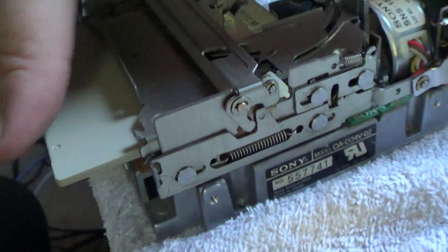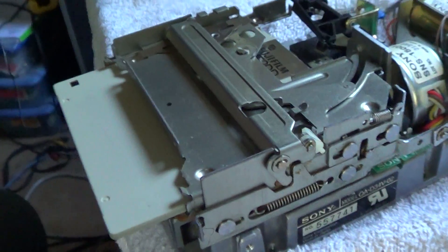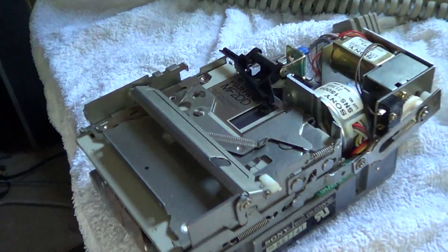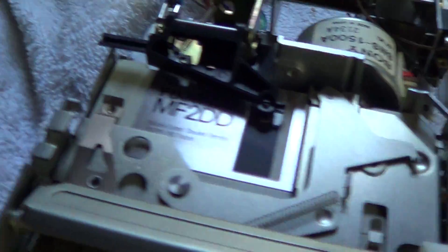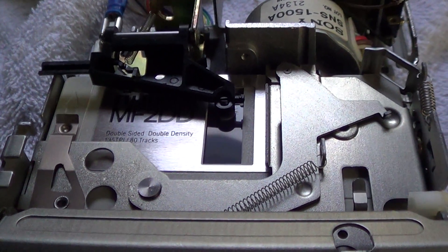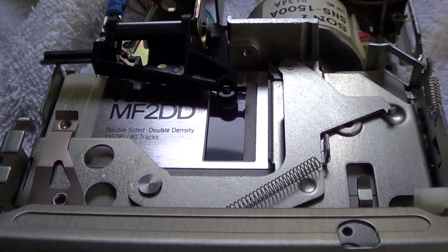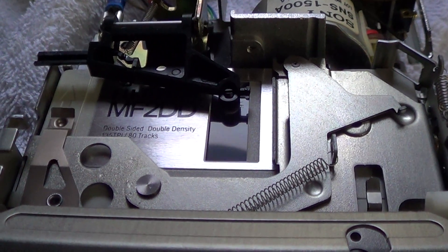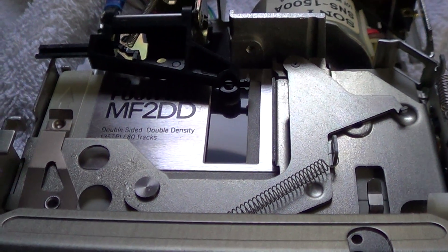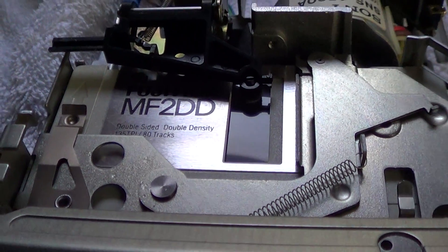So let's take a look at the whole thing in operation. I'll turn the CPU on. We'll put the disc in. We can see it's seeking, and it's loading off the disc. We've successfully loaded the operating system.